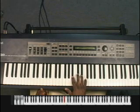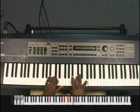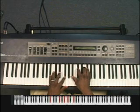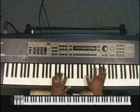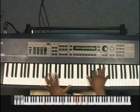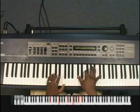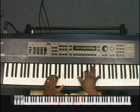So here's Bb minor. And all I'm doing is taking my F and raising it a half step. And sometimes it resolves and sometimes it doesn't.